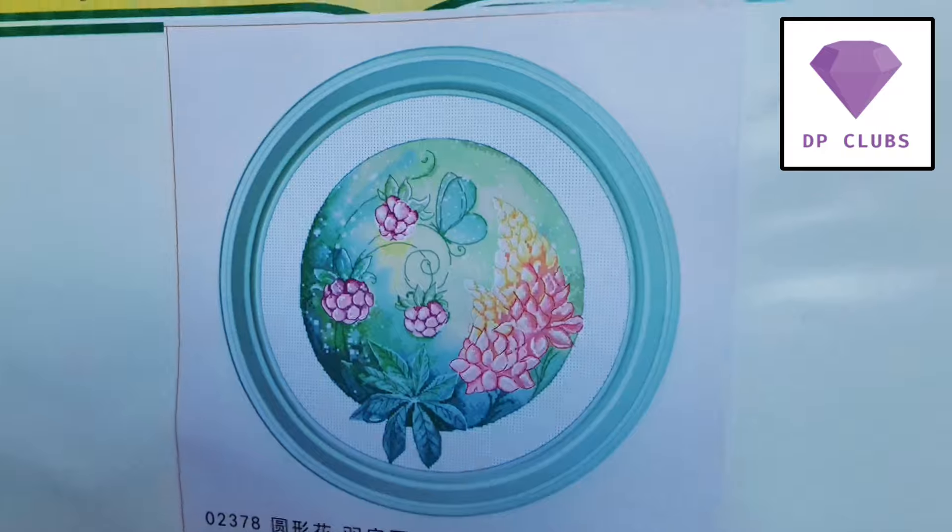This one is called Spring Brand Flowers and it was listed at $8.79. Let me show you a picture. Very pretty. It's a small one but I think I can show you closer up.